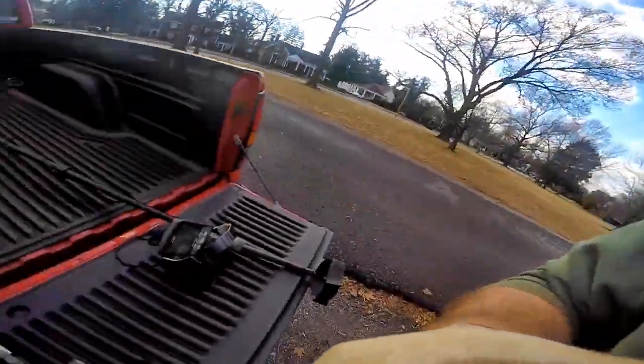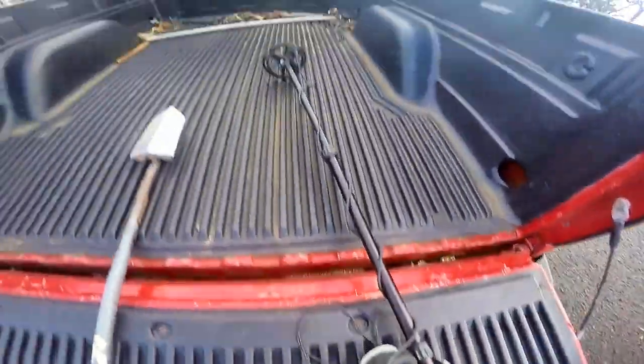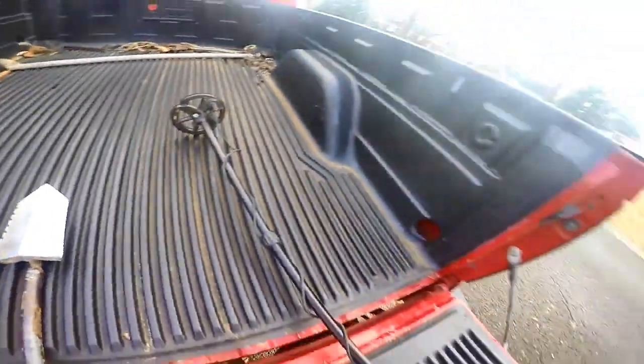Today we wanted to show you what we can find in a hunted out area. We're going to use our small coils. I'm using the Equinox with a little six-inch coil. So let's go see.